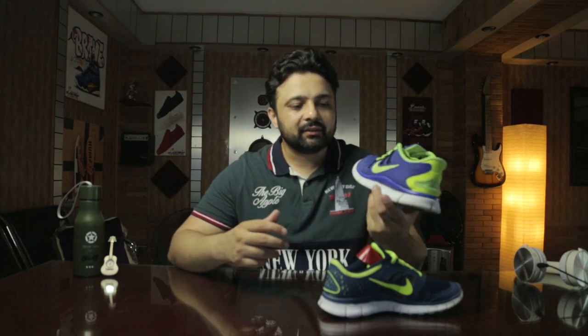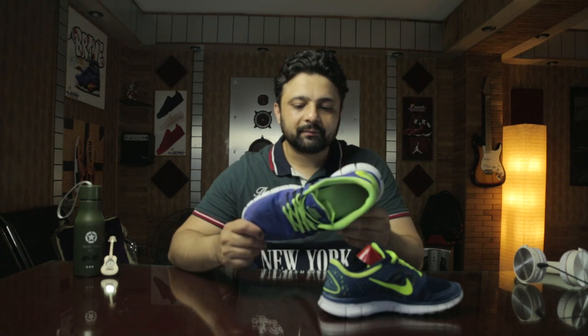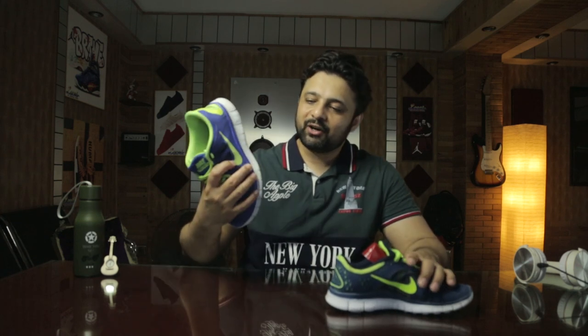It's a daily running shoe, I would say. Let me know in the comments what you think about today's comparison — whether you want to go for the Ultra Boost, the Vapor Fly, or you fancy the Nike Free Runs. I'll be back with another sneaker very soon. Till then, take care, bye bye.